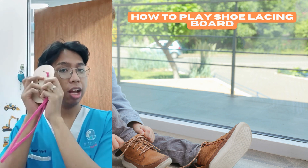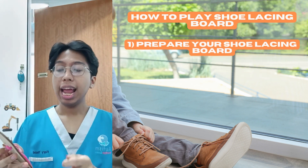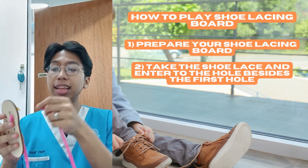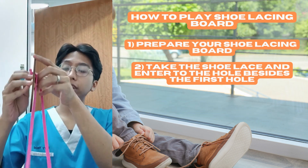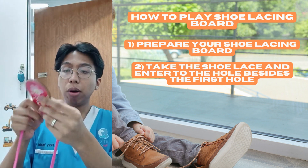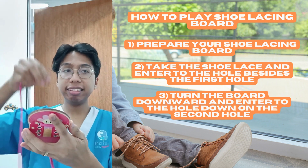The first thing is to prepare your shoe threading board, and then the second step is to take the lace and enter it into the first hole, and then turn the board downward, and then enter into the hole down on the second part.